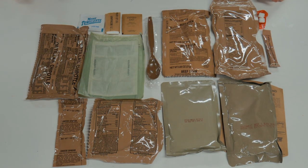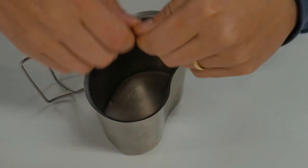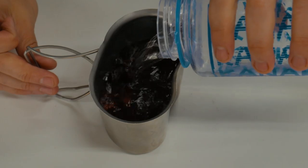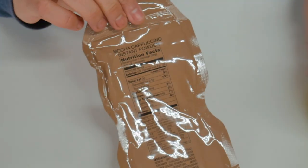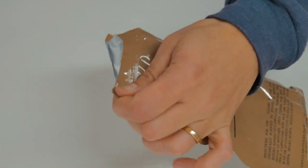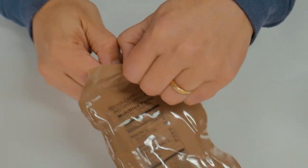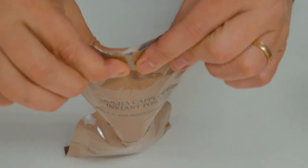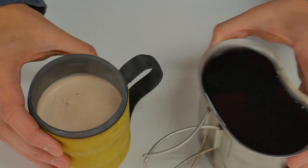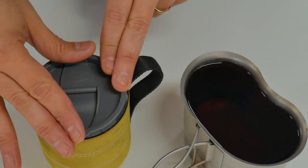We'll start getting our drinks together and the rest of this onto a tray. I've got some water boiling, so we'll start with this beverage base raspberry type 3, which is pretty good — it's like a raspberry Crystal Light. Stir this up and set it aside. Let's make our mocha, pouring the water straight in. It says to use six ounces; I've found that makes a very strong coffee, so I usually use eight to ten ounces.